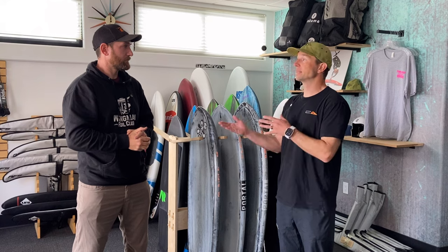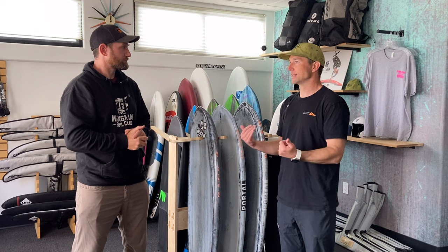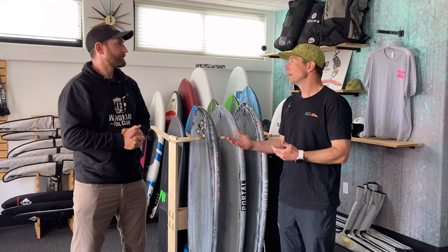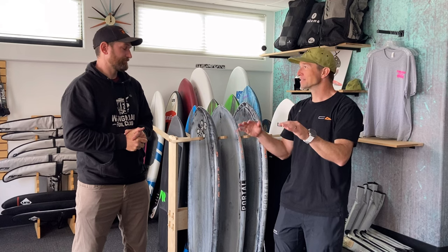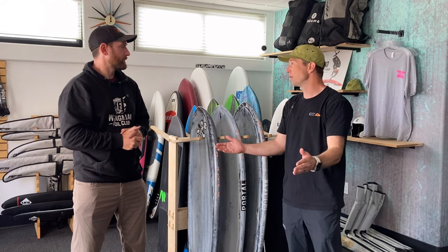I actually think that 20 liters over your kilos is exactly where I'm putting people. I'm about 160 pounds, 72 kilos, and I would still recommend a 90 to 100 liter board for someone like myself starting out. That's enough that on a flat place like Cabrillo you can stand up and wait for wind. Most people are in open water with a little chop, so learning the knee start is really important — it's going to be your number one go-to move throughout your experience.